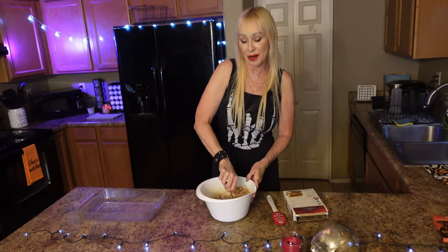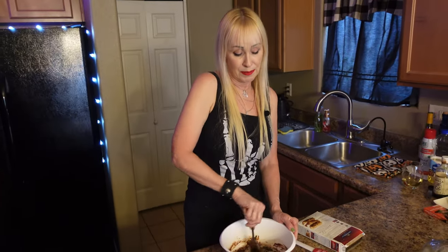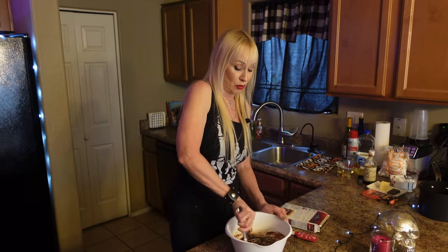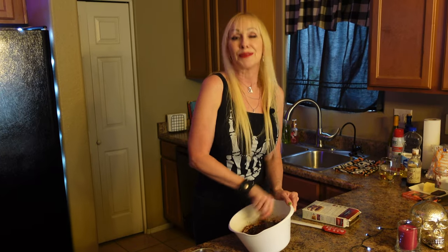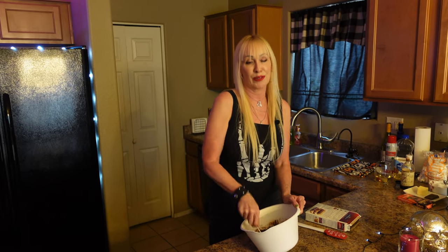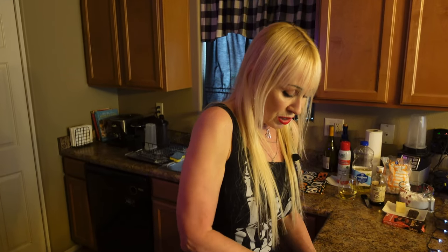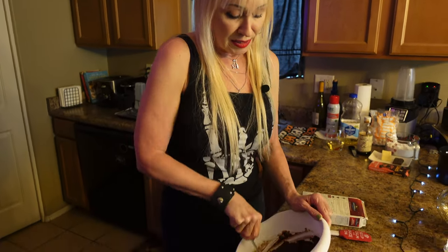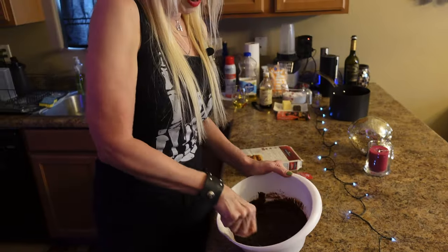You just mix it up with a fork — that's what I like about making a brownie mix like this. I'll make them from scratch sometimes, which is really good. My mom is like the queen of homemade brownies — Mama Jojo. Sometime we'll have to get her on and she can bake something with me. The good thing about brownies is you don't have to get out beaters or anything. You just use a fork. Get it real good, make sure you get the bottom.